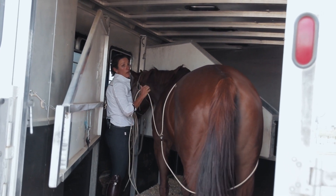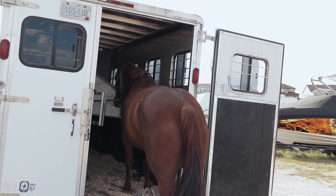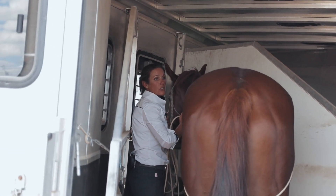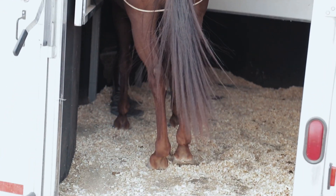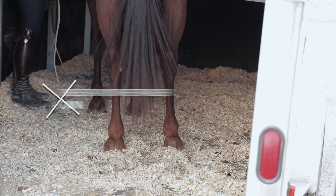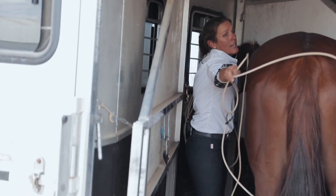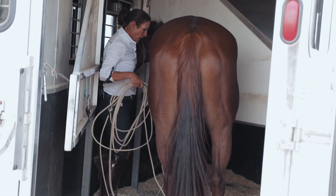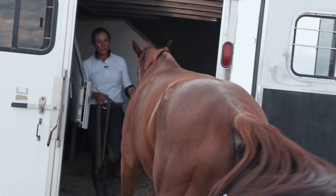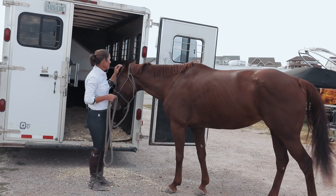We're establishing the pattern — we do not want the horse to step partway on. We also want her to stay once she's on. Part of why I'm keeping the rope on is to teach her that she can't just get on and run backwards; she has to wait and be patient. I'm repositioning her and making sure she doesn't go backwards using the butt rope. Now that she's in, I can take the rope off and allow her to back out. Good girl! She's not quite ready to do it without the butt rope, but she will — it just takes practice.